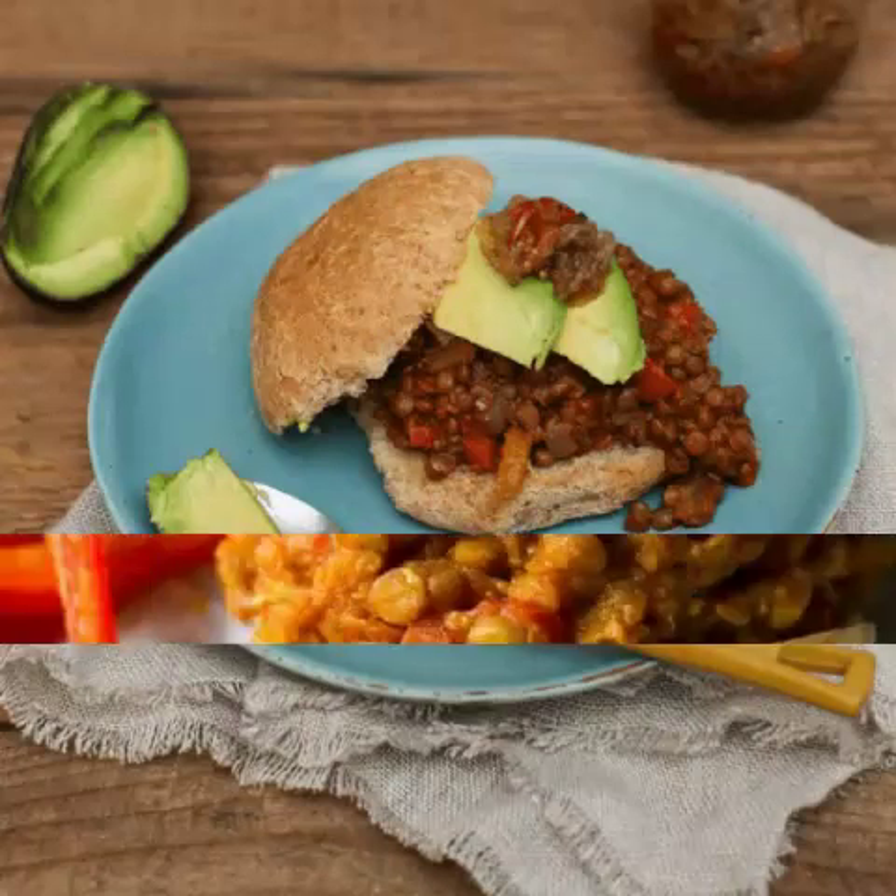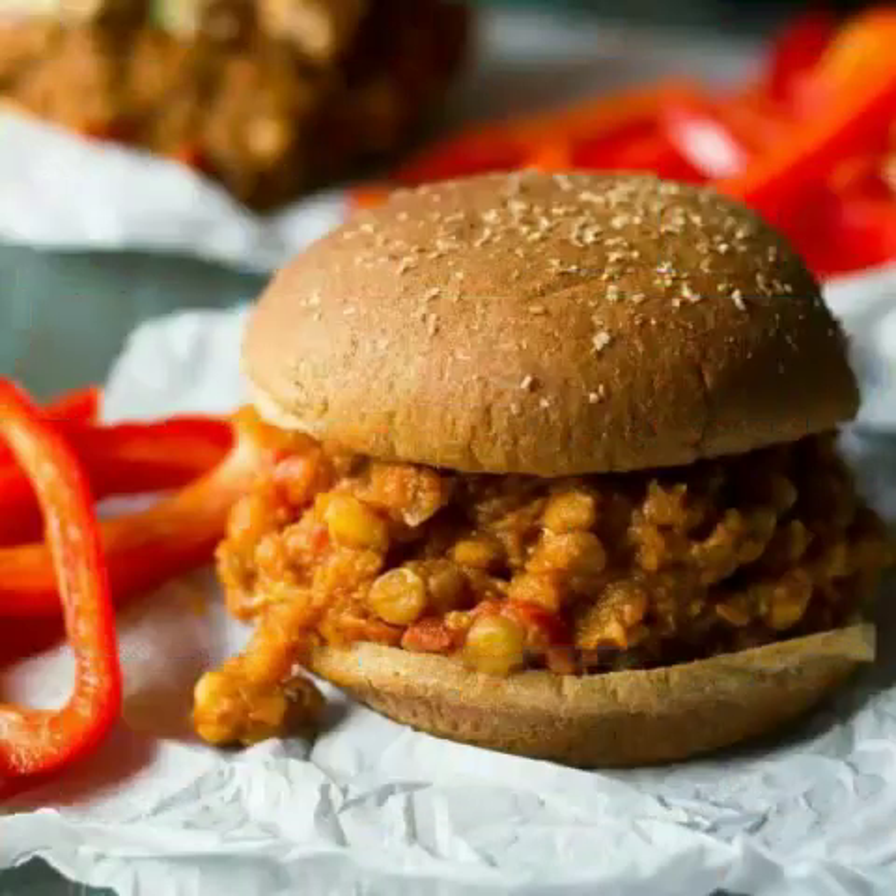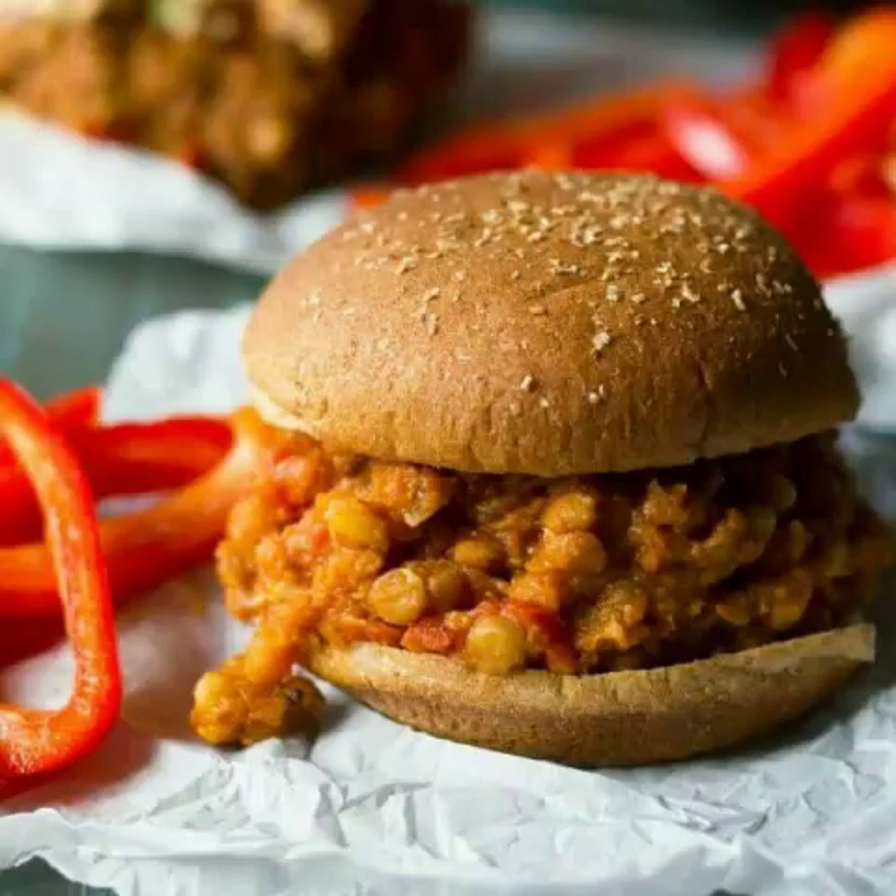1. Minimalist Baker's Lentil Sloppy Joes. This easy recipe by Minimalist Baker is perfect for all the family. It involves simple plant-based ingredients, including lentils, peppers, onions, and vegan Worcestershire sauce. It takes around 30 minutes to whip up, and when you've tried it once, it will likely become one of your go-to weeknight dinners.